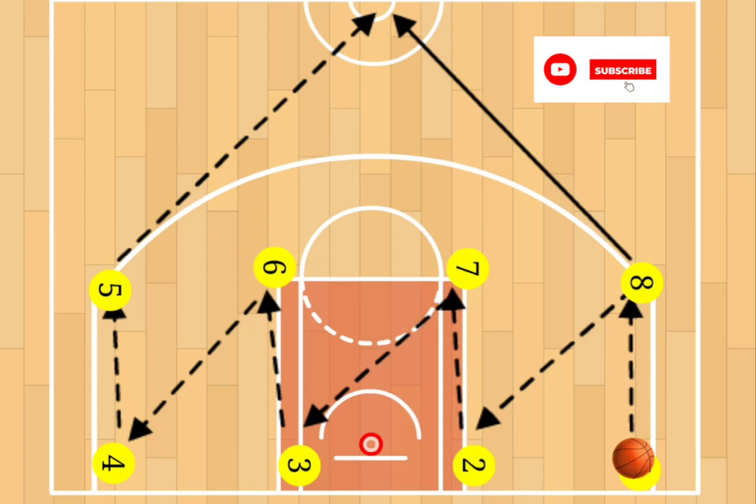What's going on everybody, welcome back to the channel. It's your coach, Coach P. We're on a sideline drill for you here. We call this one Team Zigzag Passing. Now this drill you're going to want to probably run it for about five minutes or so.